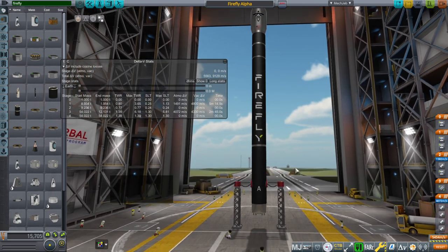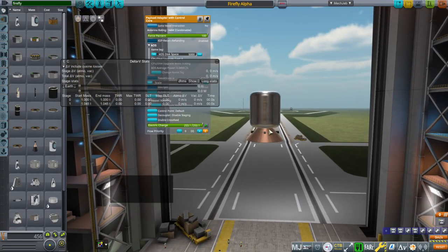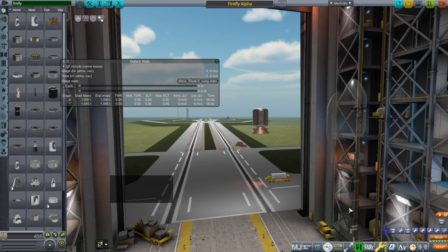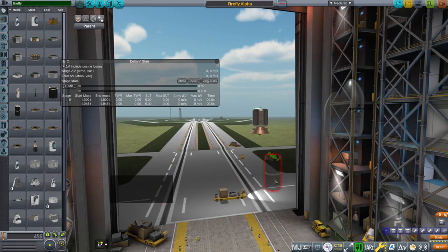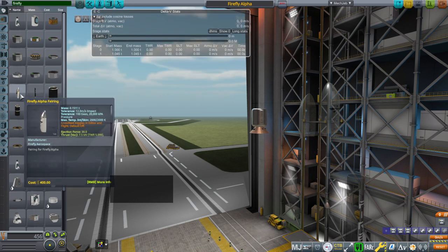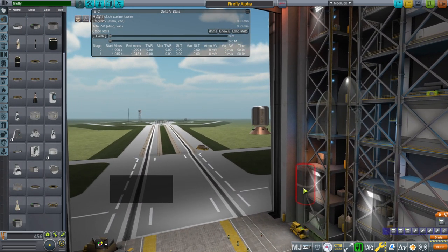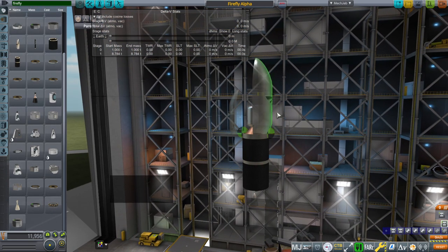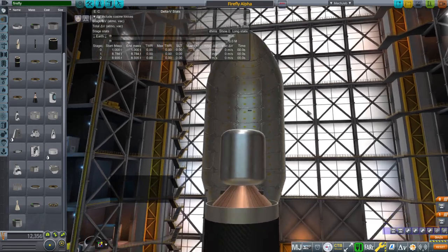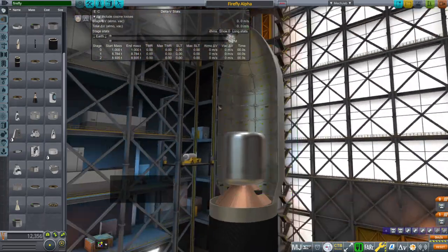The engine models are fairly simple. All these parts can be found by typing 'Firefly' in the search field. There's the lightning engine and the reaver engine down here. The second stage tank goes like that, and then the fairings. I got a new bunch of textures — paid for them, by the way. These are actually supposed to be cargo racks inside the ISS, but it makes an okay texture for the inside of a payload fairing, so I decided to use it.